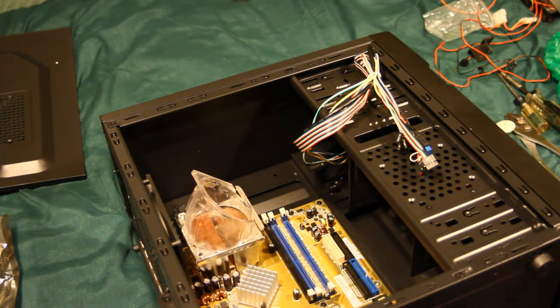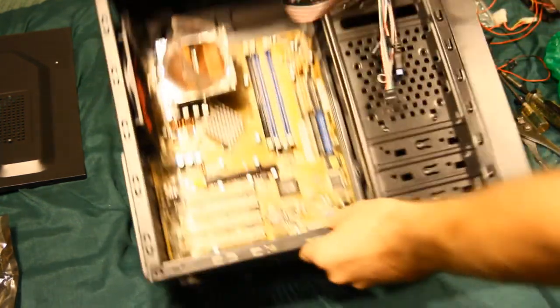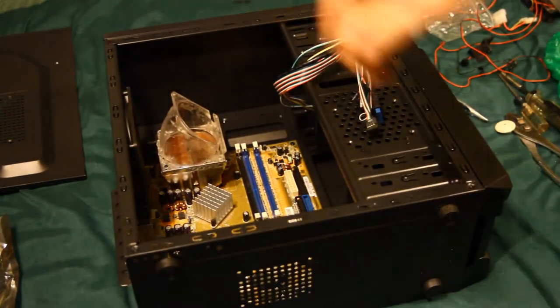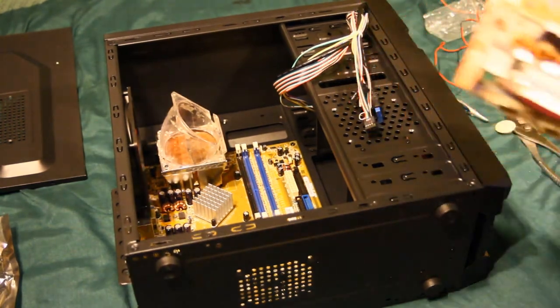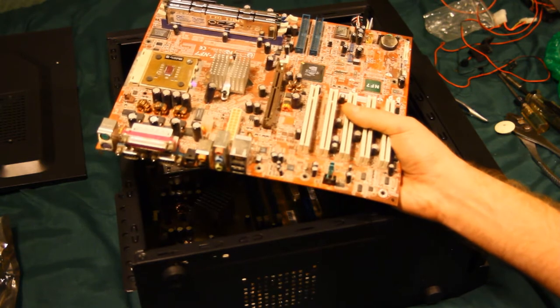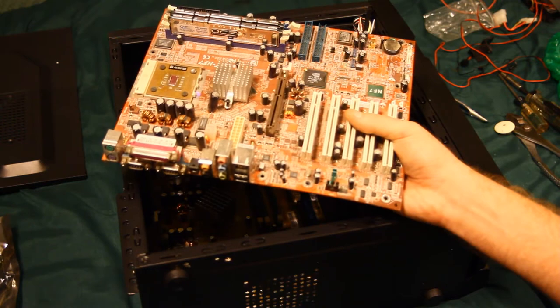Next up is the RAM, but first here's the board I was originally going to use — my old trusty NF7 from Abit. I actually replaced the noisy little fan on there with a proper heatsink and a custom aluminum clip that's screwed in. Unfortunately it suffered some damage in transit or storage — this corner is cracked, so it's toast.